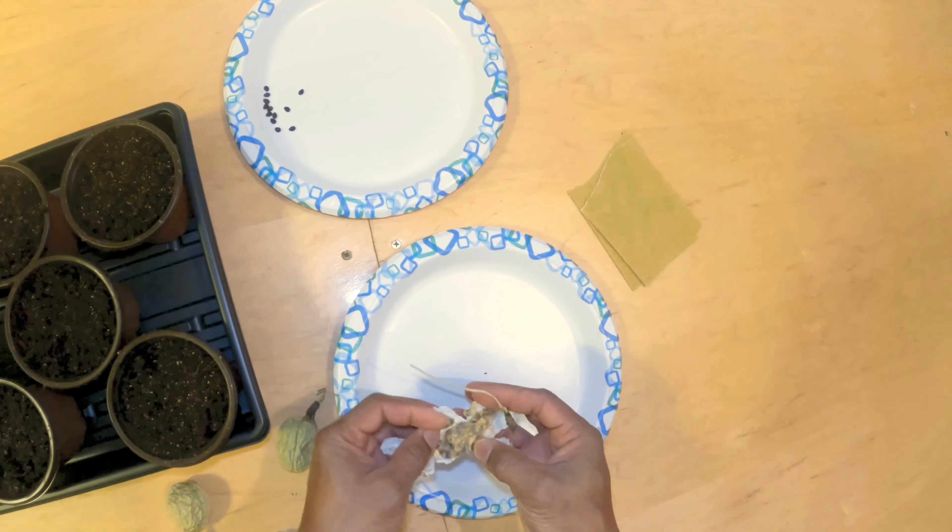I put the seeds on the sandpaper, sandwich them in between, and just rub them. Let me do a little bit more to make sure they're properly scored.